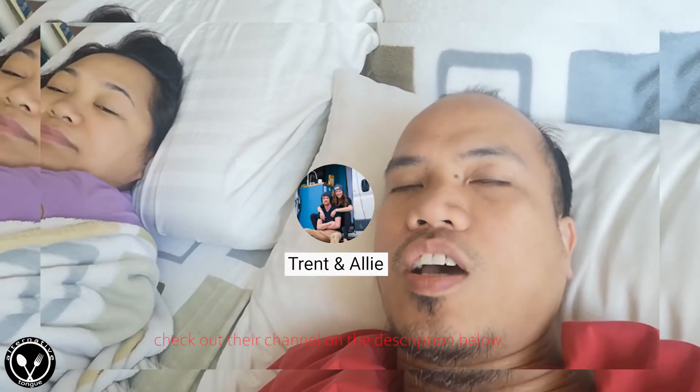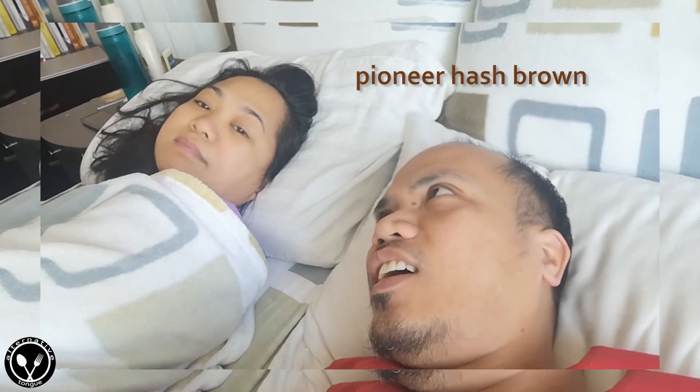Good morning! Today we'll be trying to make something different. I've been following Trent and Ali on their travel blogs — they were traveling from DC to Utah going to their home, and when they arrived, Trent's mom made something called Pioneer Hash Brown. So we'll try to make that. I'll see you in the kitchen.